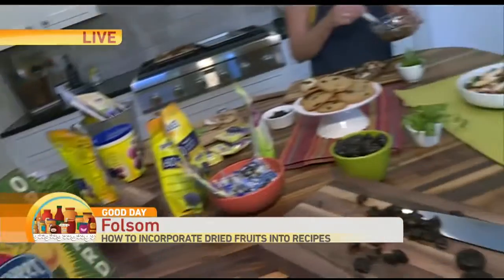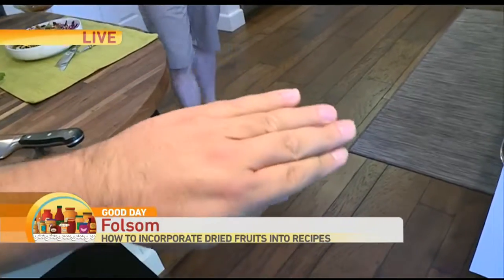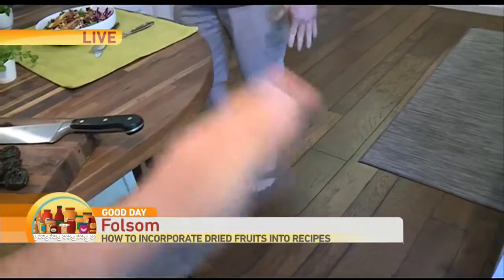Good morning, guys. We have been working on some things this morning. One thing — I know it's National Flip-Flop Day. I was like, I'll show off my feet in this segment. Patty goes, no, you better not show those feet. We are doing food. You are not ruining my food with those nasty feet. You should have seen her face when I walked in — she was looking at my feet like, what are those things?